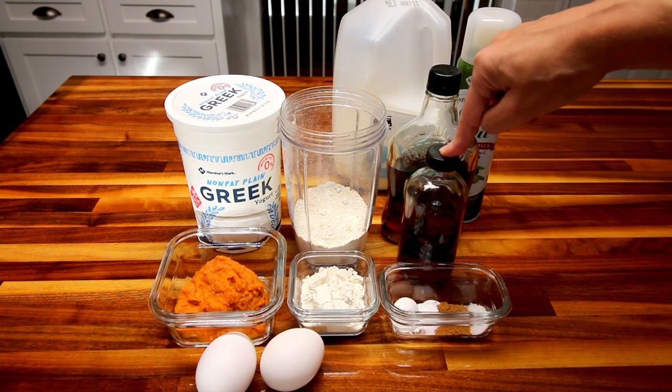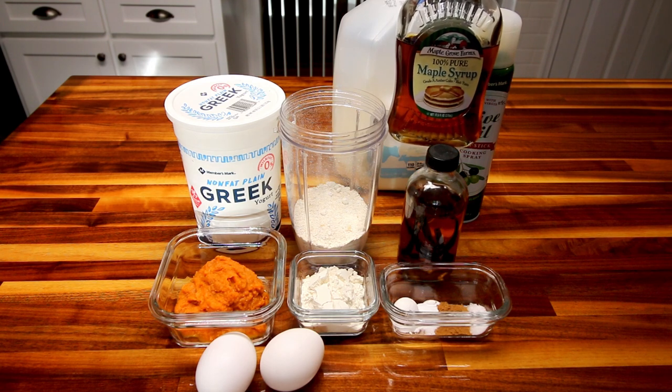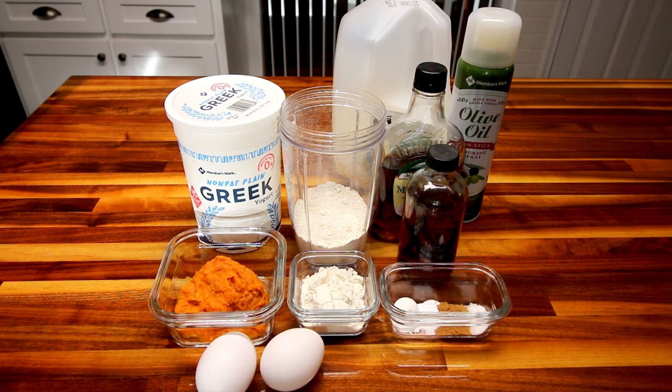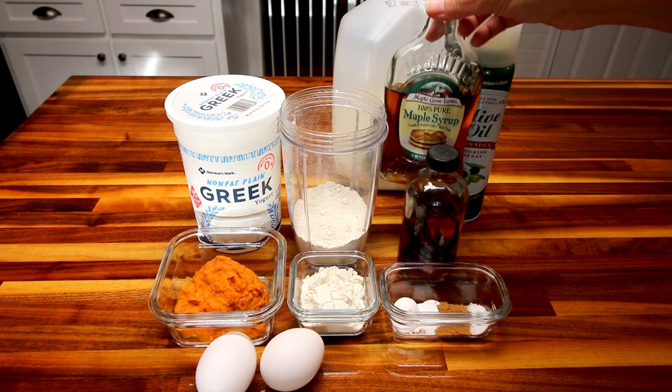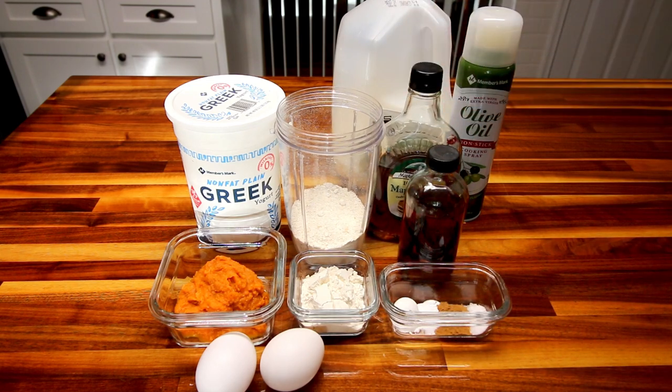You're going to need a teaspoon of vanilla. And for a sweetener, I'm using three tablespoons of maple syrup. You could use a no-calorie sweetener if you want, you could use sugar — whatever you want for a sweetener. And if you use a no-calorie sweetener instead, it's going to make the points lower — about a point less. But I don't really like to use no-calorie sweeteners if I can get away with it, so I'm going to be using maple syrup.